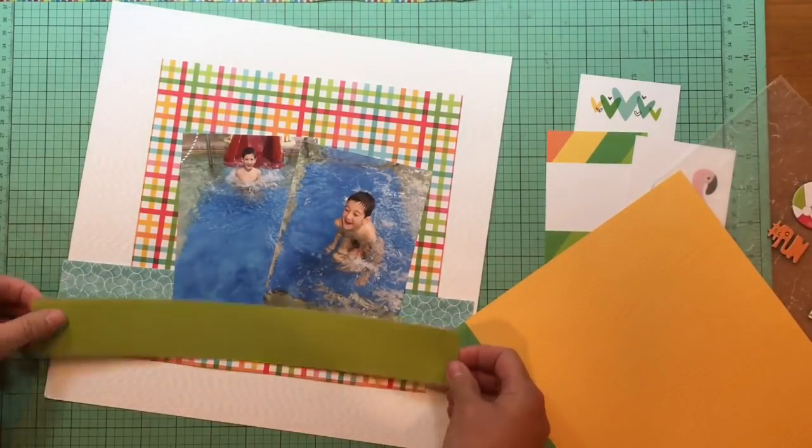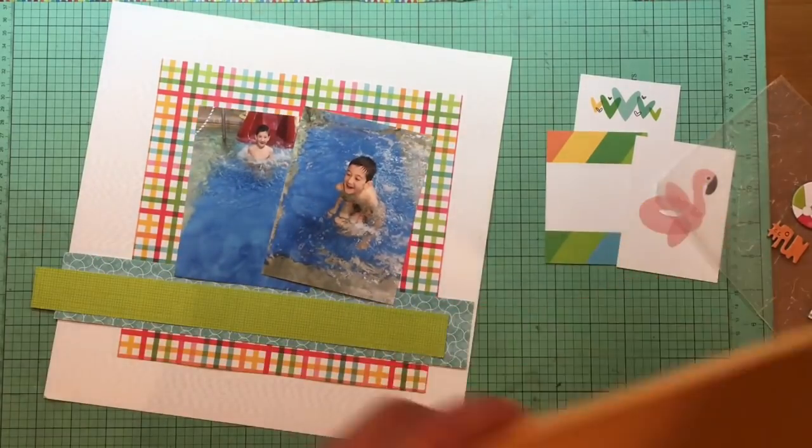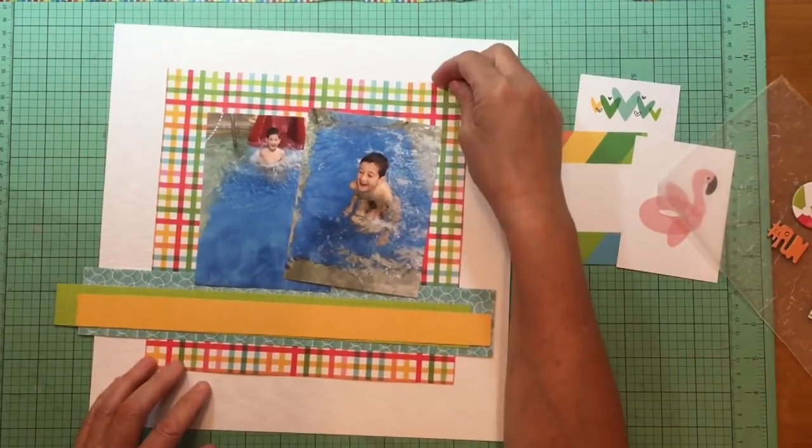I'm starting out — I know you guys aren't going to believe this if you follow my channel — with white cardstock. It just spoke to me that these colors are so bright and clear that it would be cool for it to be on a clean background.